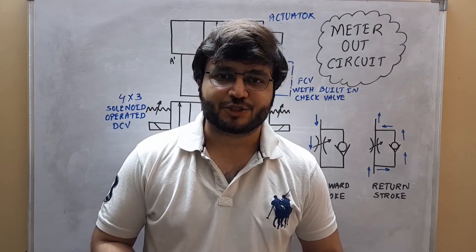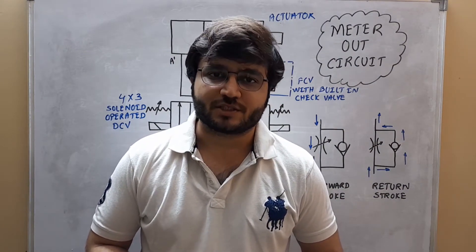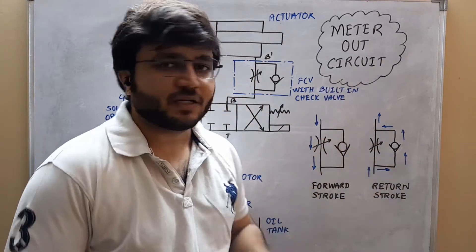Hello everyone, my name is Sanket Joshi. I am from PrepWorks. Today we are going to see the next hydraulic circuit which is called the meter out circuit.